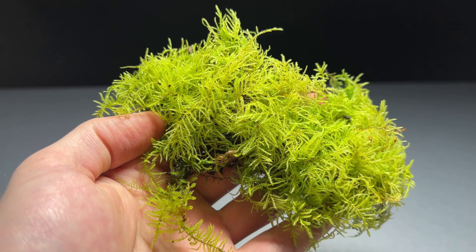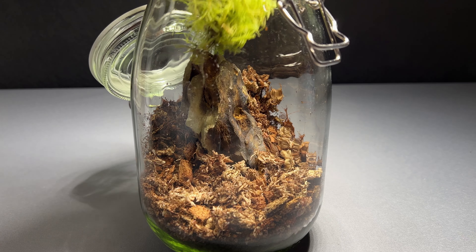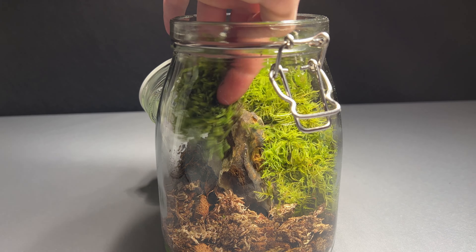Millipedes can often be found underneath moss and bark, so I added lots of moss and some wood to this terrarium. The moss does a great job covering the substrate in the back and can easily be placed around the stone. I also covered the rest of the ground with moss.